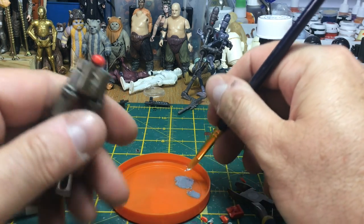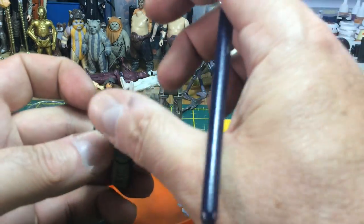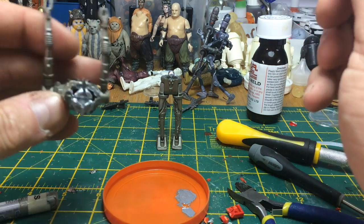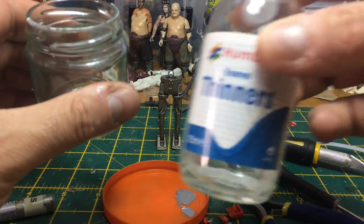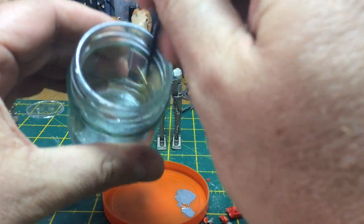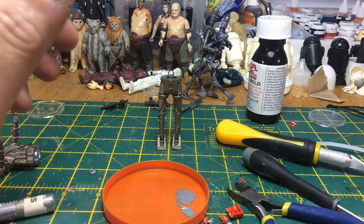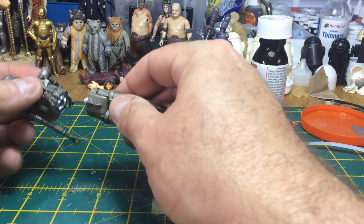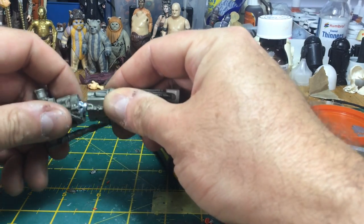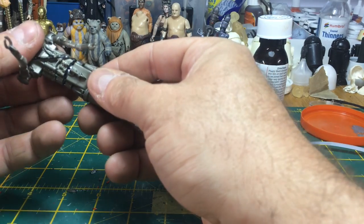It looks far too bright to be part of the figure, but trust me — once it's on, once you've painted it, once you've given it a coating going further on, you won't notice. I'm using a little bit of thinners to get the silver paint off my brush. Then once you click that onto the ball joint — there we go — the figure turns perfectly. Super simple. You could actually do that amendment to the IG-88 and leave it as is if you didn't want to make it the Mandalorian, because it's quite a nice feature for it to turn at the waist.